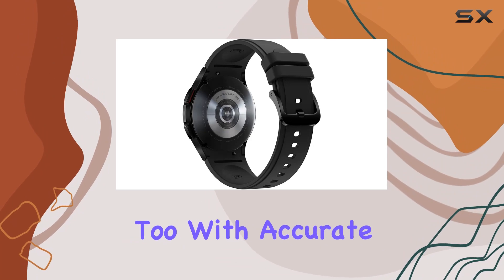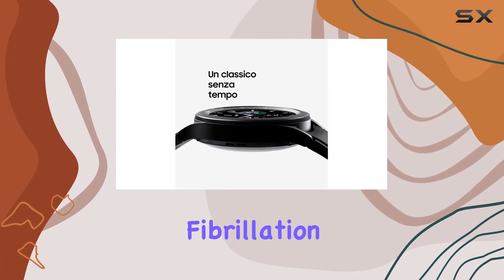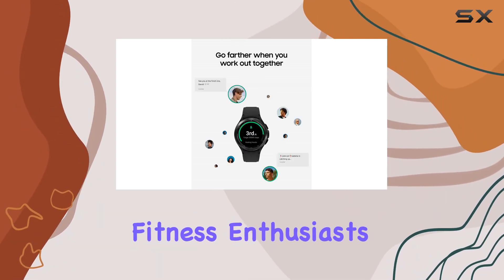Your heart is in good hands too, with accurate ECG monitoring and the ability to detect atrial fibrillation, all easily shareable with your healthcare professional through the Samsung Health Monitor app.